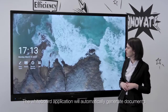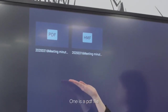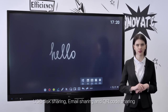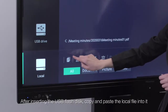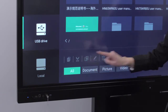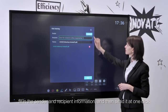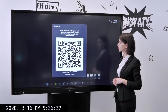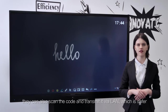After the meeting, the whiteboard application will automatically generate documents in two formats according to today's date: one is a PDF file, and the other is a source file format that can be edited again. Three sharing methods are provided: USB disk sharing, email sharing, and QR code sharing. After inserting the USB flash disk, copy and paste the local file into it. Click on mail to share, fill in the sender and recipient information, and send it with one click. Open your mobile phone and scan to share the meeting minutes. If customers are worried about disclosure of meeting information, they can also scan the code and transmit it via LAN, which is safer.